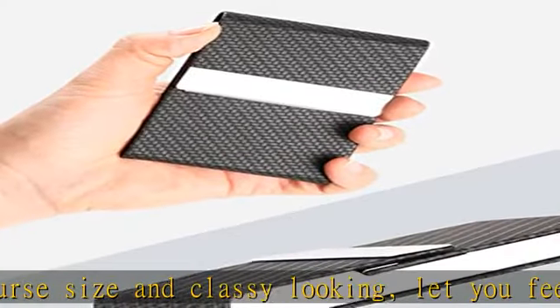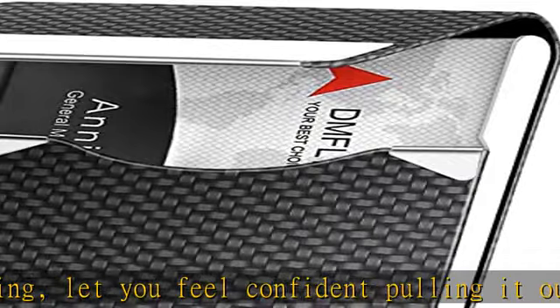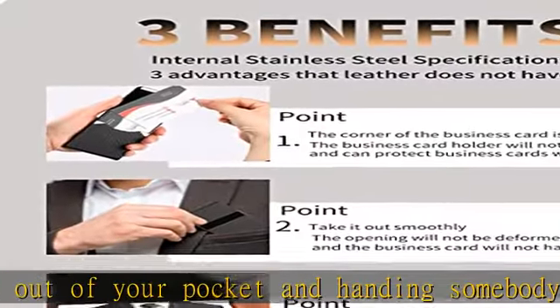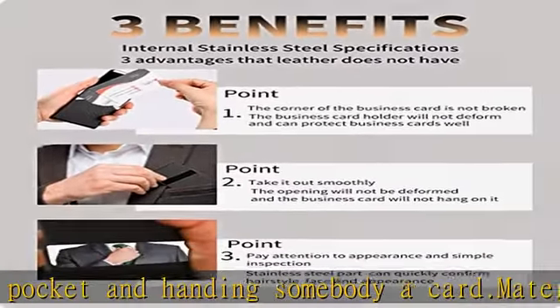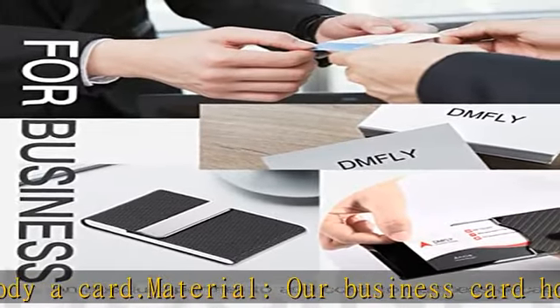It has good solid construction for longer use. RFID blocking design meets more people's needs — the DMFly leather business card case is equipped with advanced RFID blocking secure technology which can perfectly block unwanted RFID scanners.